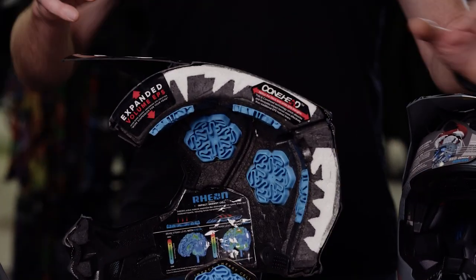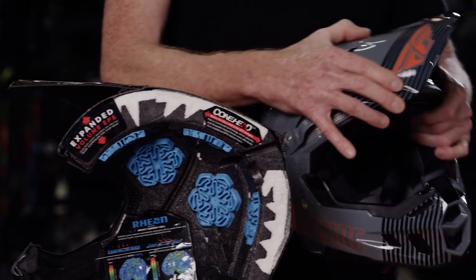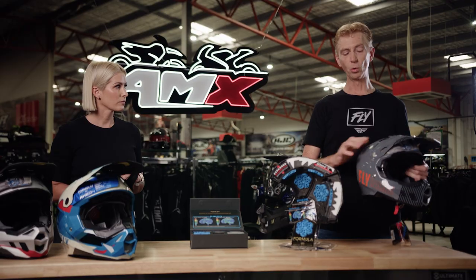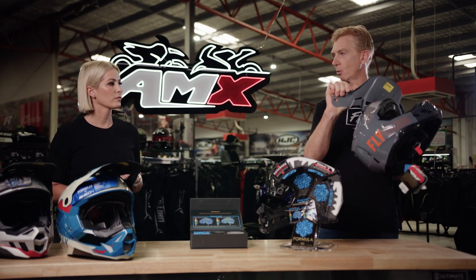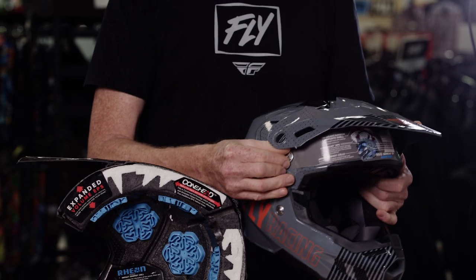One more feature — you can see here with the expanded EPS in the front — is that the Formula visor folds. So if you're in a front impact, it just folds down like that. Also, if you happen to have an impact under the helmet, these just break away. Now that's not broken — we can just remove that screw and put that visor back on.